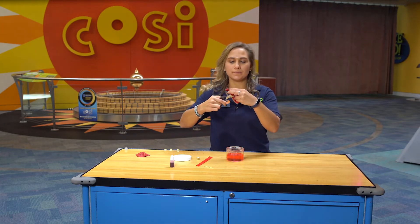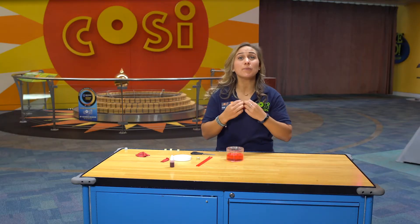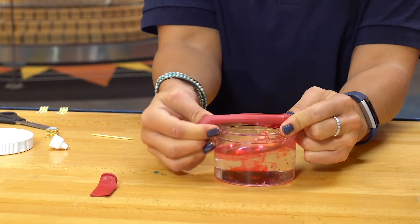Next you're going to use your scissors to cut off the neck of the balloon. Then you are going to stretch the big part of the balloon over the top of the jar. You want to pull the balloon tight so that the top of it resembles a drum.